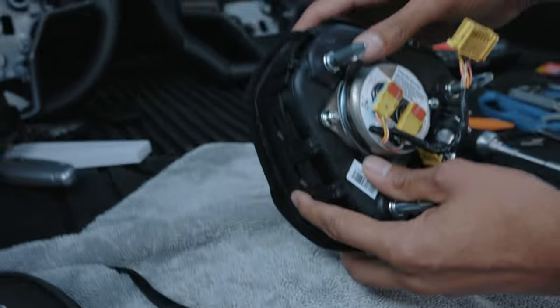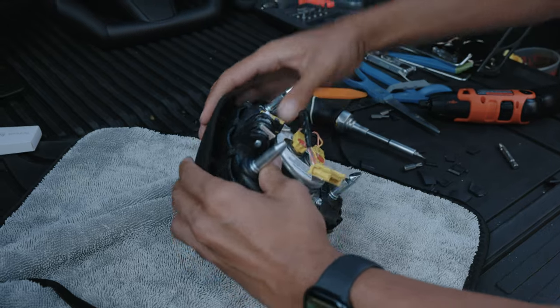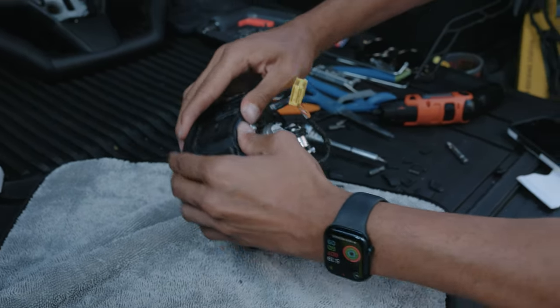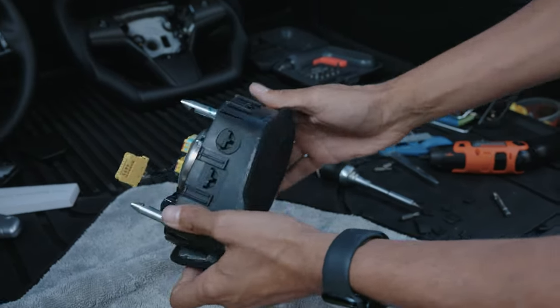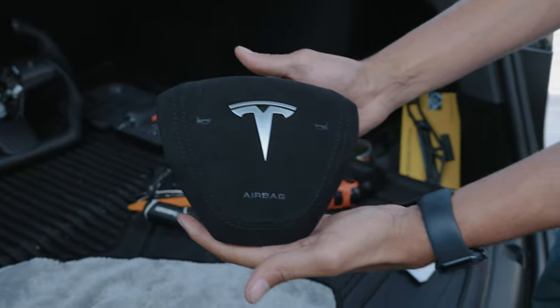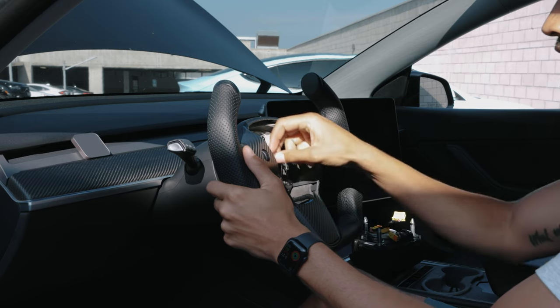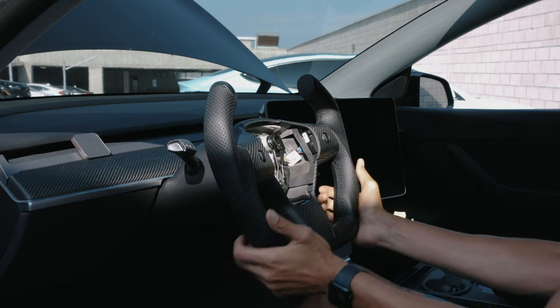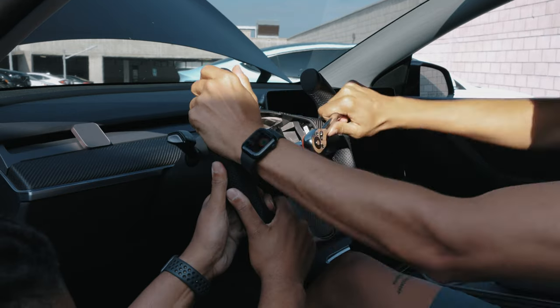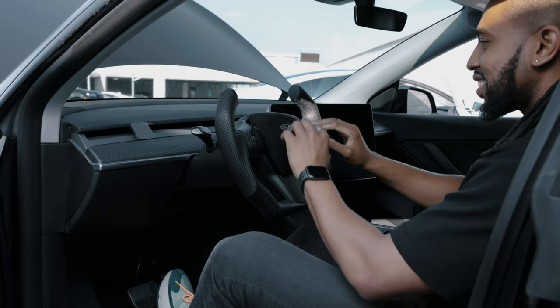Then we got that satisfying click. And here we are in the final stretch — taking the airplane wheel and reinstalling it back onto the car, making sure all our wirings are in place, making sure it's nice and firm, nothing's moving, making sure it's all snug, taking that bolt and reinstalling it. Then we move on to the moment of truth — making sure it all works.